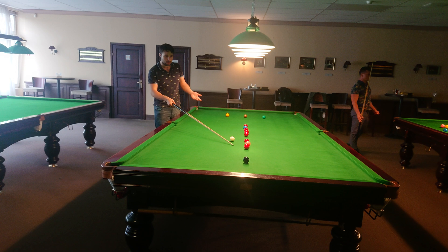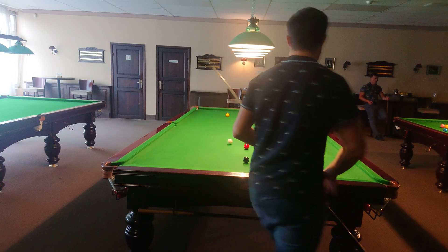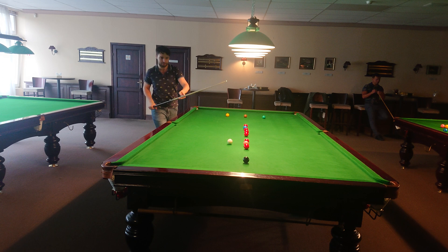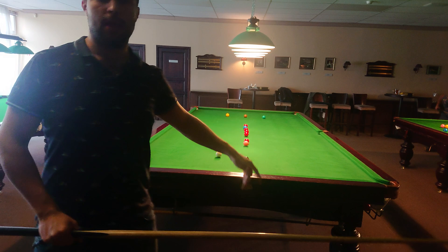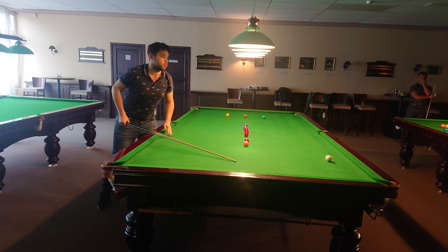Again, stun shot for both reds - a powered stun shot. Again, I can go for the black and the pink. Two-way position - pink or red there. So again, stun shot, nice and smooth. I made this position for the black. Here I can play with topspin, touch of the left-hand side, two cushions - a bit more - and I can make a position for the reds. Touch of left, and the cue ball travels nice and smooth.